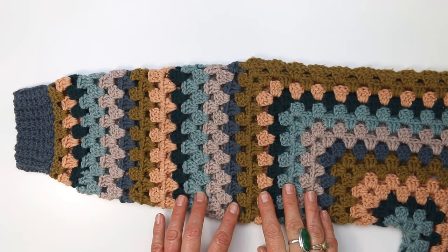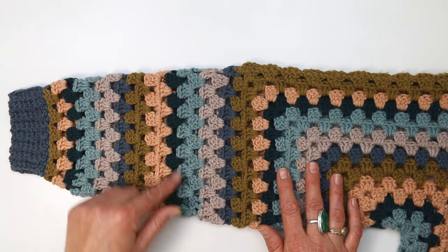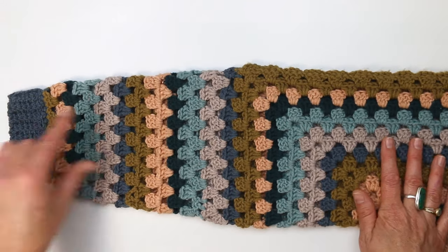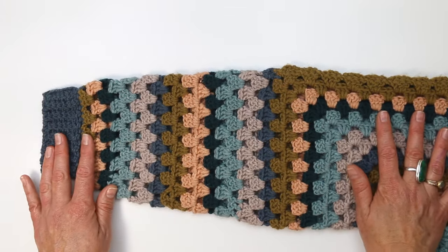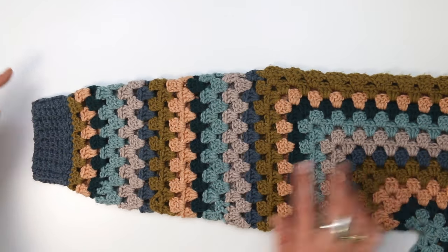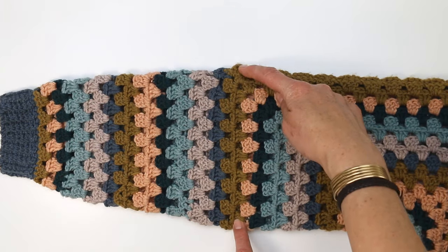The campfire cardigan pattern includes two sleeve options. In this video we're going to be talking about how to do the decreases so that you create a tapered sleeve, but just know that if you prefer a wider sleeve you can use these same concepts and just avoid the decreasing. You'll end up with a sleeve where it is as big at the wrist as at the current opening of your hexagon.